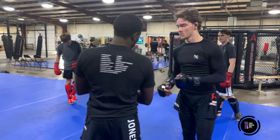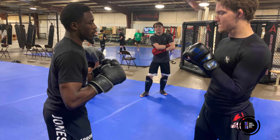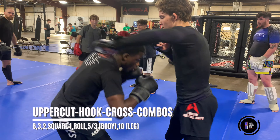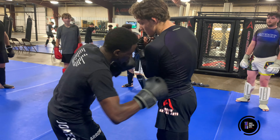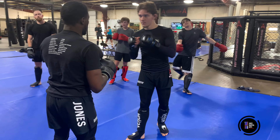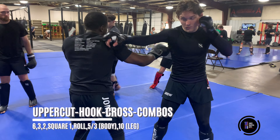Second option — we're in the pocket, we're in outdoor range. 6, 3, 2, square. I roll while I'm down here — I'm either going to go three or five to the body, chopping the leg. Hands up: 6, 3, 2, square, roll.